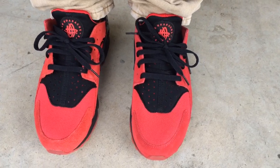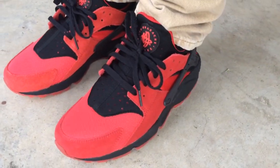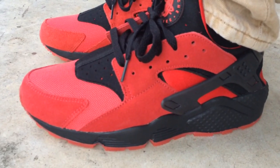What's going on YouTube fam? Today I want to show you what the Hirachis look like from the Love Hate Pack. There was, I guess, the Love pair, and the Hate pair was all black with some red accents on it.